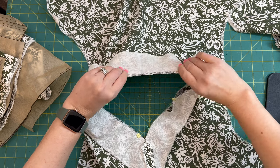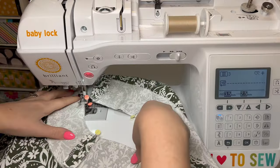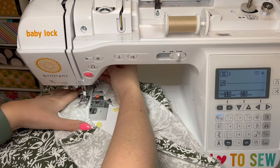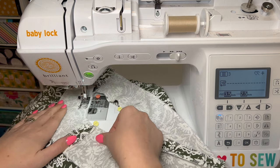I'm going to match up my shoulder seams with the shoulder seam of the facing as well on both sides, and then everything else you just ease in — it should fit pretty well. Once this is pinned, we can take it over to the sewing machine. I like to start in the back, then I'm doing 5/8 inch seam allowance again and stitching all the way around.